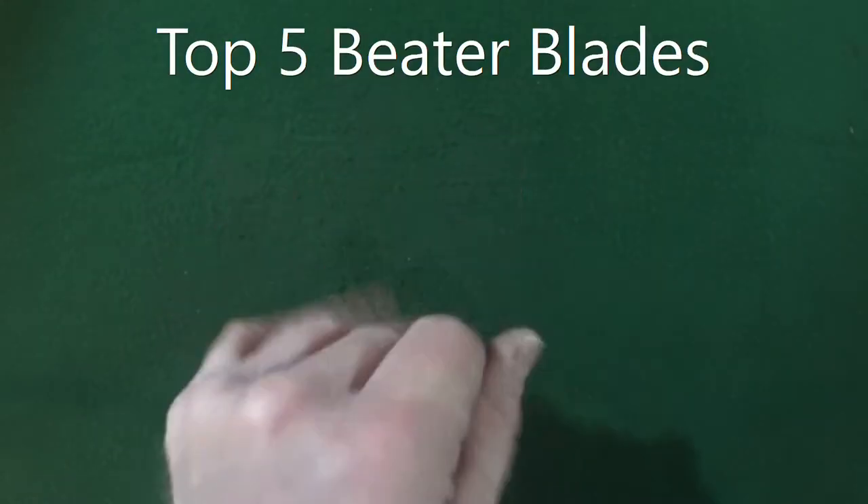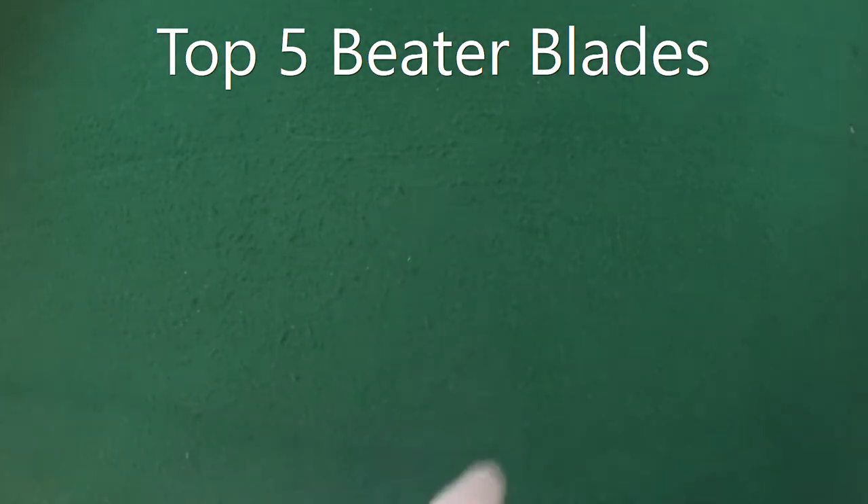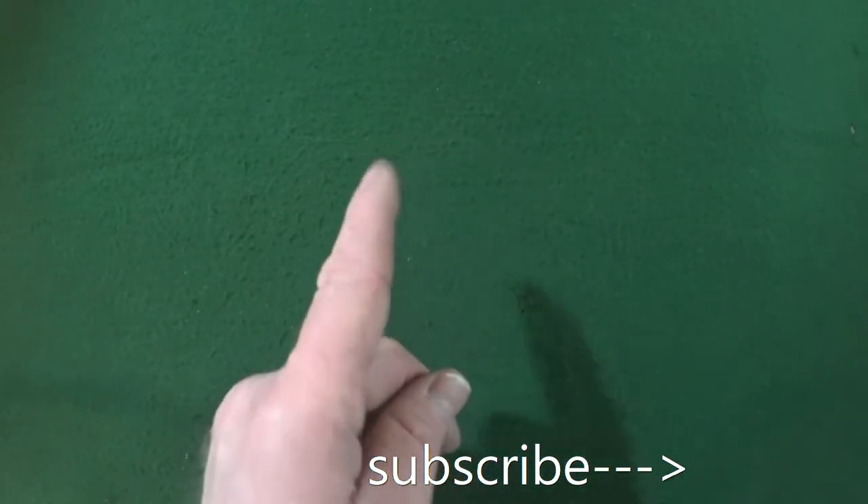Want to see my top five beater blades? Stick around because I'm about to show you right now. Hey guys, I'm Jay, and if you are a user or collector of pocket knives like I am, click subscribe and I'll help find the right knife for you.